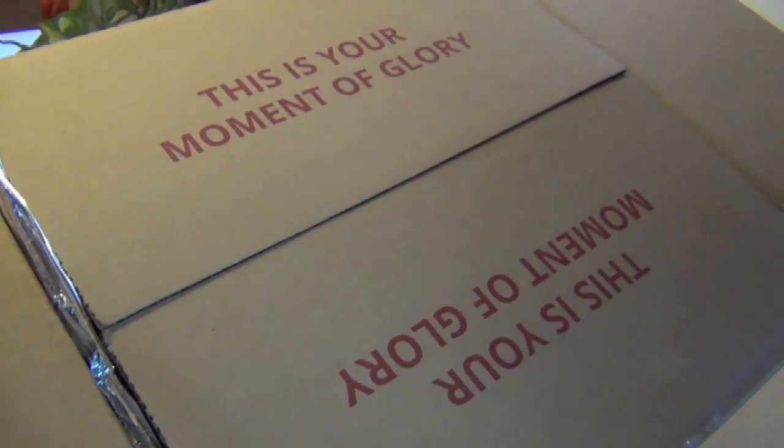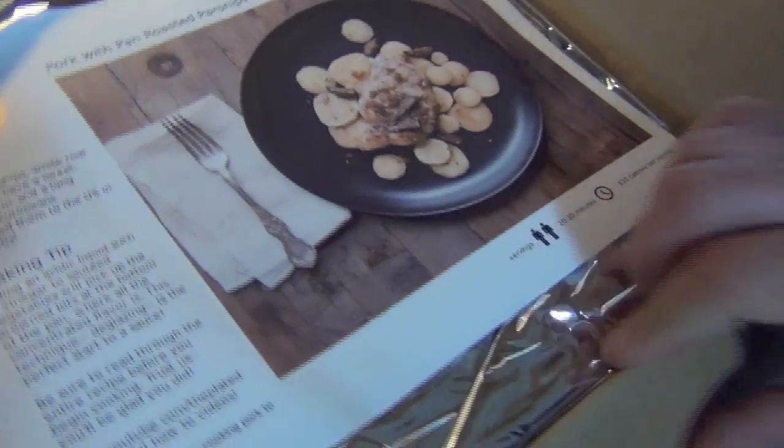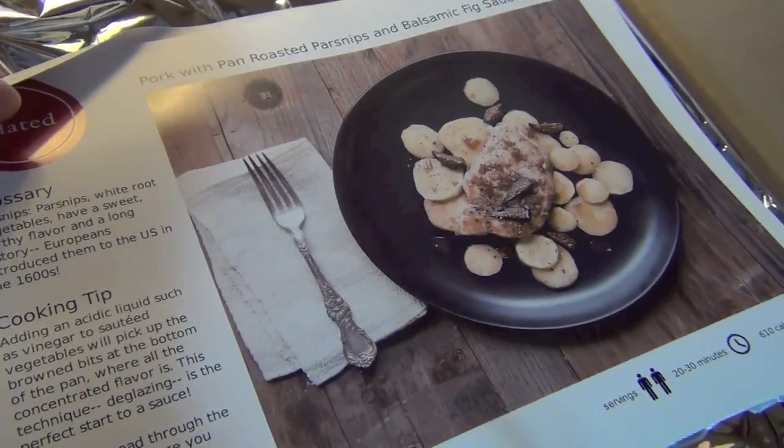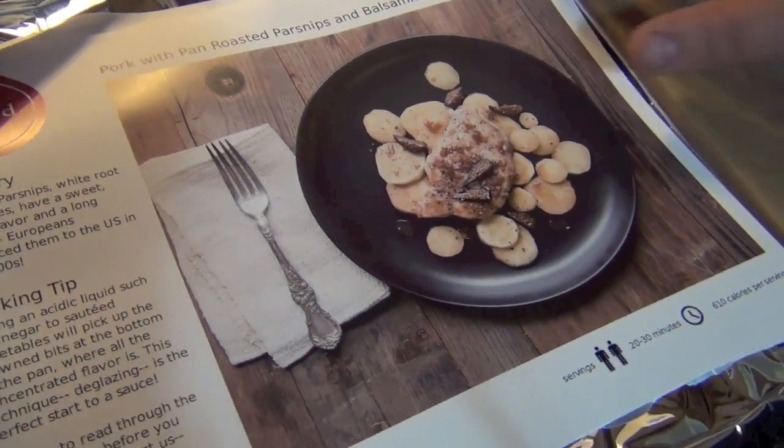But we're in luck because we just got a box from Plated and I'm excited. I don't remember what I ordered, so I want to open this box and see what's for dinner tonight. Are you excited? Very excited! So we got two plates of pork with pan-roasted parsnips and balsamic fig sauce.